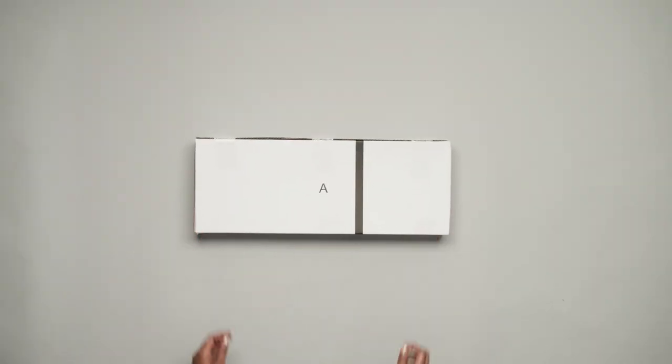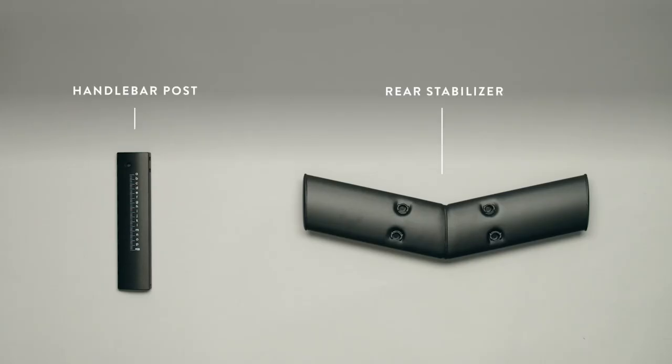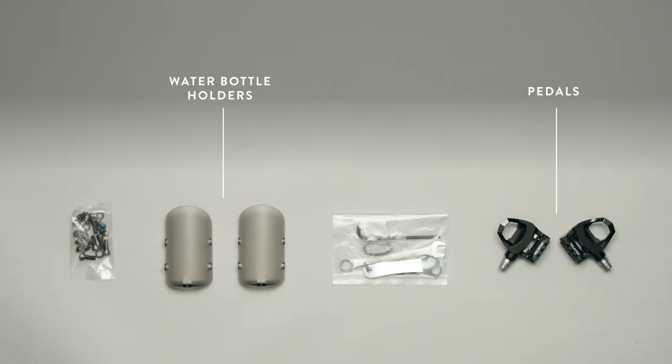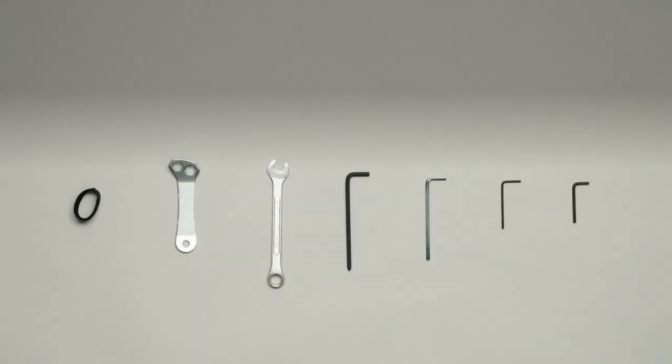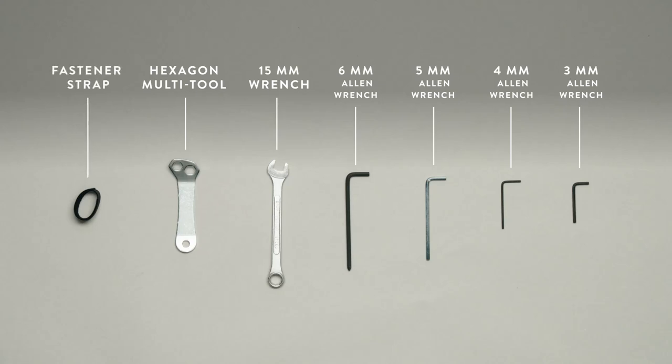In box A, find the front stabilizer and the weight holder kit. In box B, find the rear stabilizer and the handlebar post. In box C, find two water bottle holders, the left and right pedals, and the standard tool kit and hardware bag. The standard tool kit includes a six millimeter Allen wrench with Phillips head screwdriver, five, four, and three millimeter Allen wrenches, a hex multi-tool, a 15 millimeter combination wrench, and a fastener strap. These are all the tools needed, but some steps are easier with the home assembly kit tools.